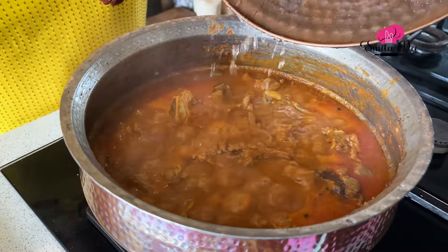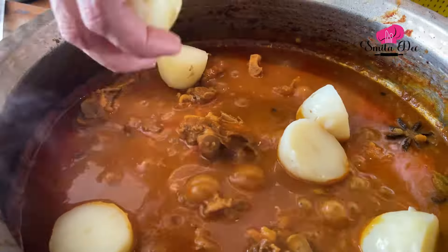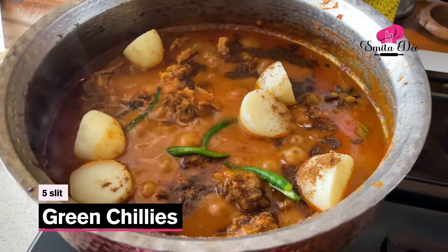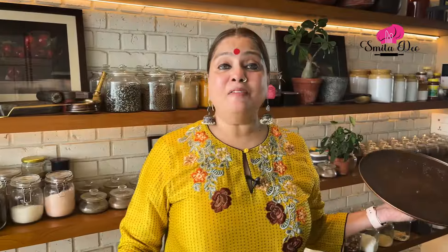I've kept the meat to cook for almost 45 minutes and it is 70% to 80% done. Now we'll add boiled potatoes — I've halved 3 boiled potatoes, I'm going to add these. Add a tsp of Garam Masala Powder, some slit Green Chillies — about 5 of them — and 2 tbsp of Coriander Leaves. Mix this well. Now let's cover and cook this for another 10-15 minutes on a medium to low flame, or till your Mutton is done.